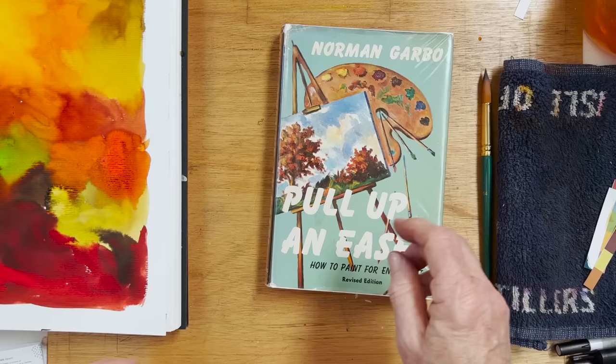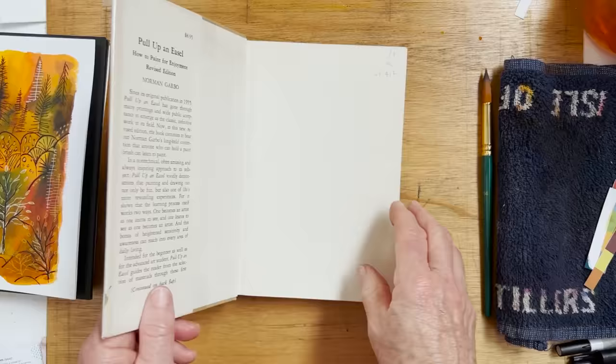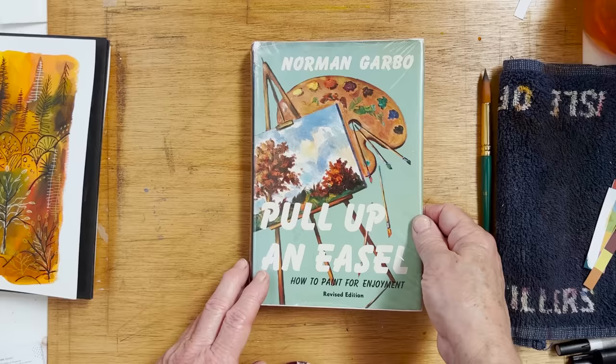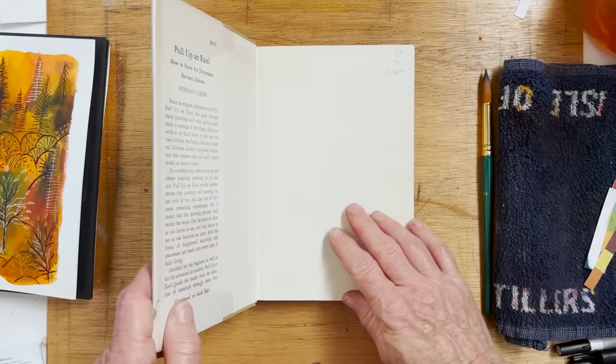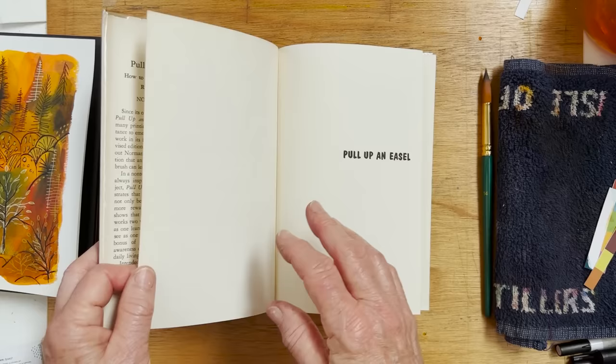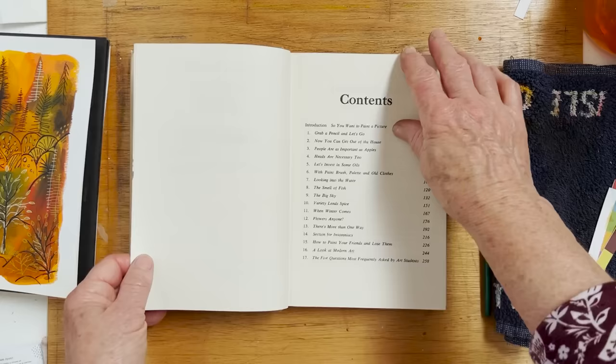Norman Garbo was a very good artist who won a lot of prizes and did a lot of painting. He was mostly an oil painter, but in this book he talks about painting, and it's a lovely read. I want to recommend it to you because I said I would talk about different books in my library. I don't know where this came from — I can't remember whether I bought it in a second-hand shop in France, maybe even in Spain. Anyway, it's for painters who want to paint. And he's just funny — absolutely hilarious.